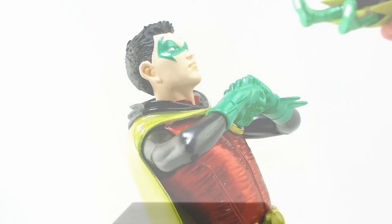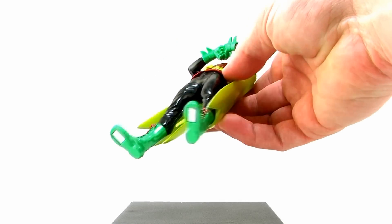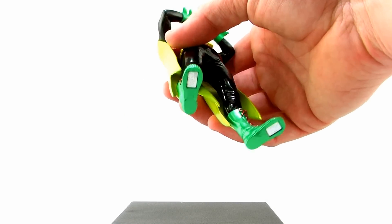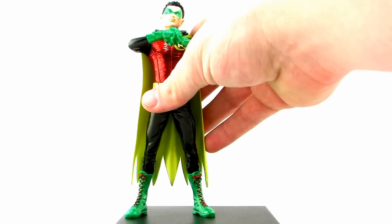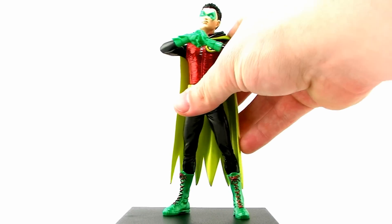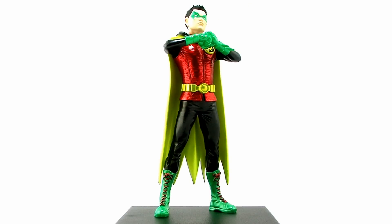Just like we've seen with all of the other ArtFX+ statues from Kotobukiya, Damian Wayne comes with this square black display base. And if you look at the bottom of his feet, you'll notice that he has embedded magnets. These magnets cling very nice and tight to that base. And as opposed to utilizing a peg system, this will allow you to display Damian anywhere you want on the black base.